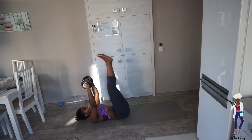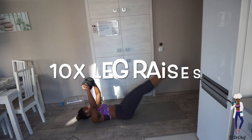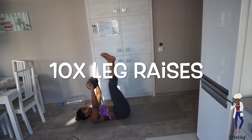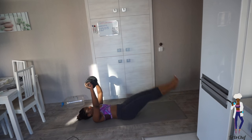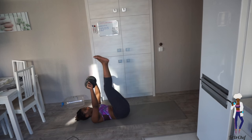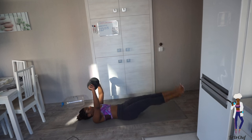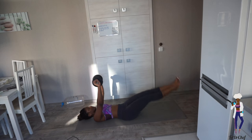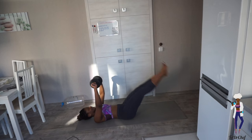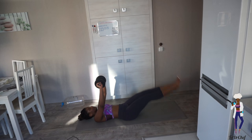We're going to go up — we're going to do ten of these. Make sure your feet don't touch the floor. One, two, three, four, five, six, seven, eight, nine, ten — and that's it!